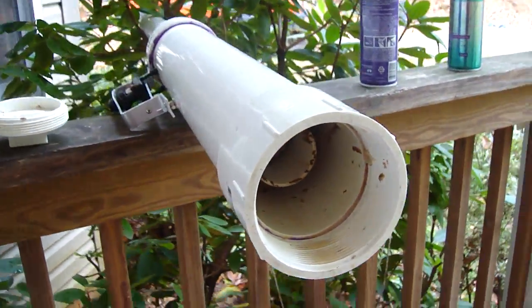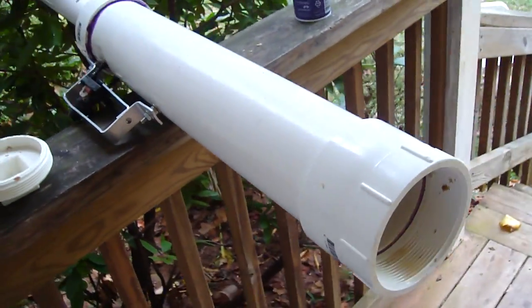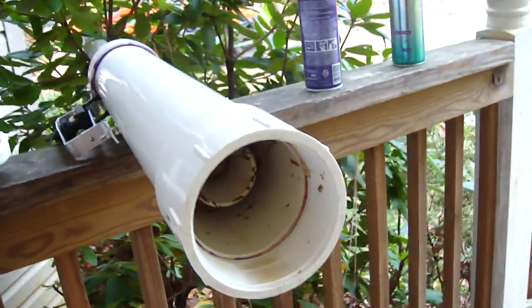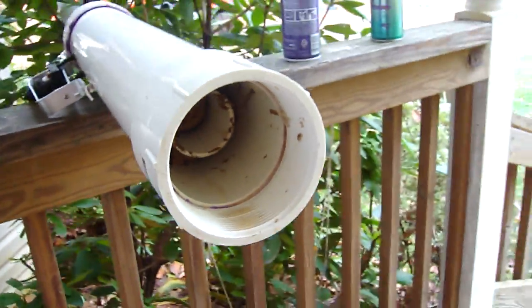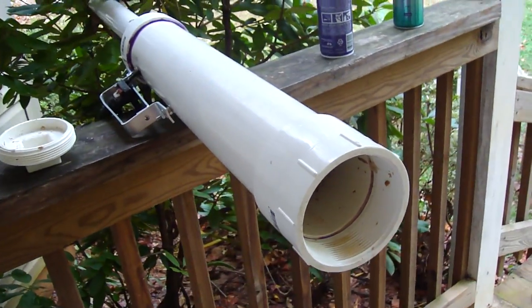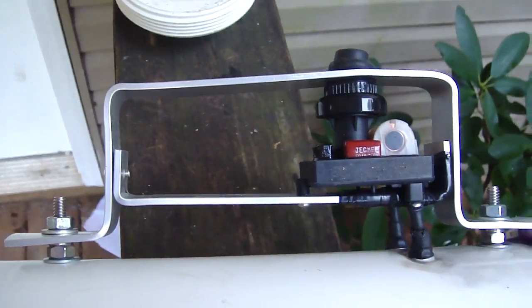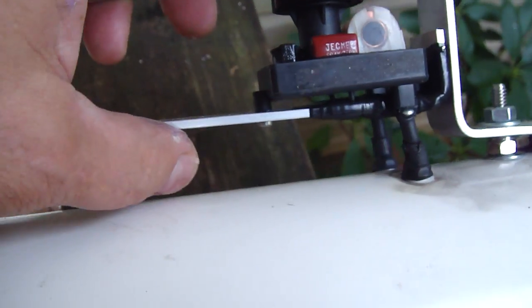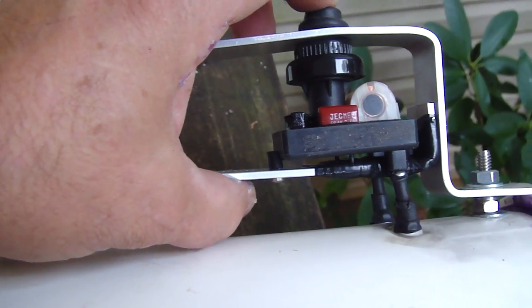It's got a 2-inch bore that's 4 foot long. It's coaxial, which means I can load it from this end. I put a double bevel on the bore so that it slices the potato and wedges it in there good. I got an electric igniter from eBay, and these are little 632 screws that go through and form a little spark gap.